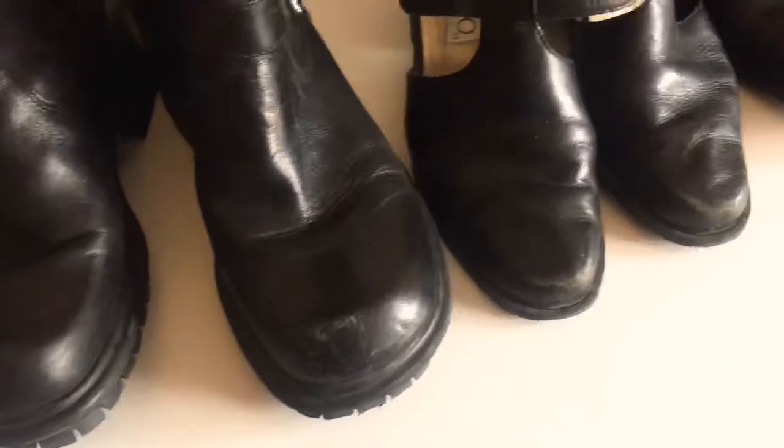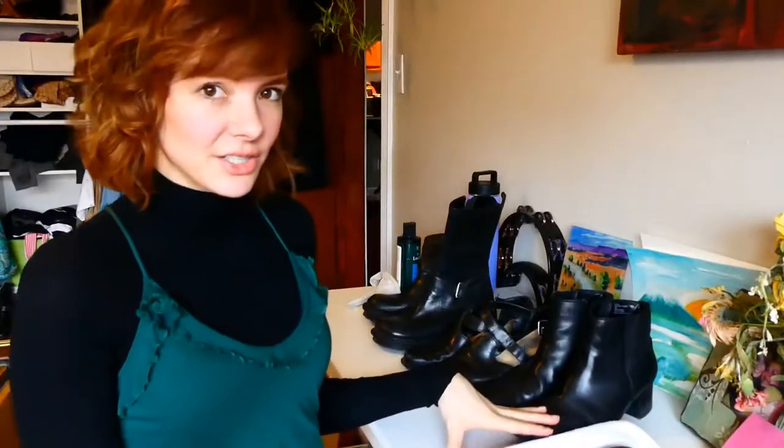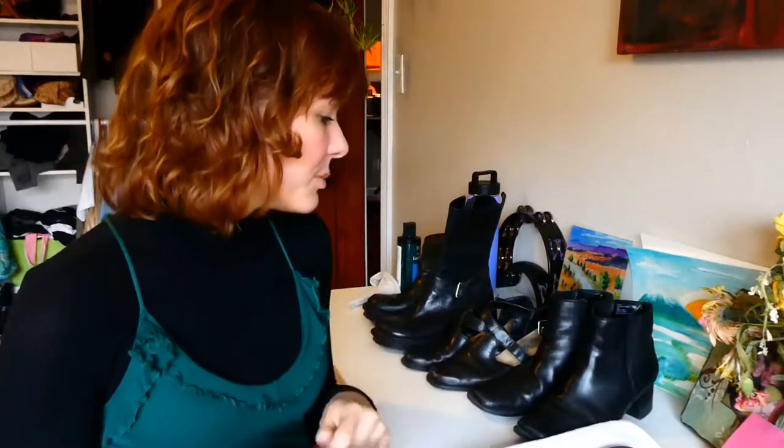First I'm going to show you how to clean and treat leather shoes and bags with leather conditioner to extend their life and improve how they look if they've gotten a little scratched or worn. As you can see, a number of these boots have the toes scratched up, and I'm going to treat them with leather conditioner to lessen the appearance of those scratches, make them more water resistant, and prevent cracking.